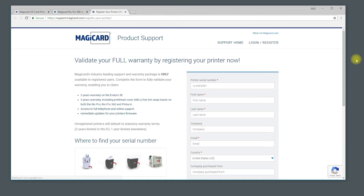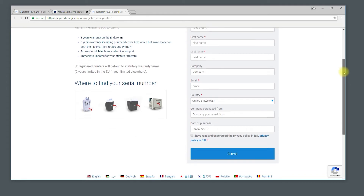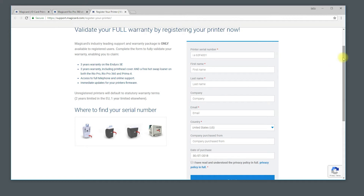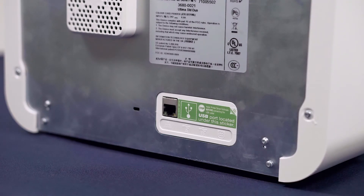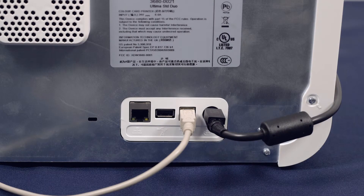You will then be prompted to register your printer. We strongly recommend doing this in order to be able to make full use of the warranty. At this point you can remove the sticker covering the ports at the back of the printer and attach both the USB cable and power supply.